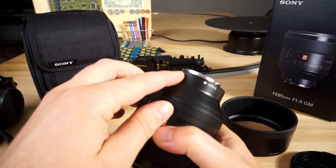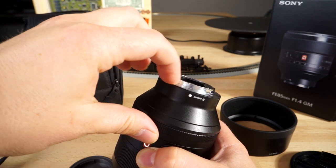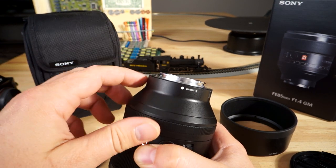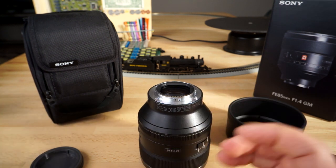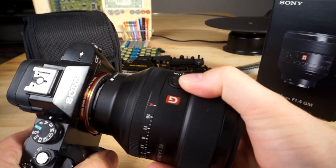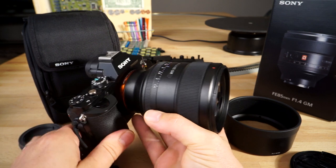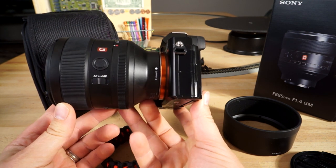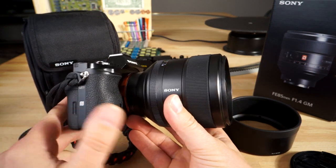On the back E-mount side there is a rubber lip for extra weather sealing, dust and moisture protection. It doesn't stick out as much as on the Zeiss Loxia lens line, but it's definitely rubber and mounts up nicely creating a pretty good seal against the E-mount flange. Mounted to my A7R — this is the original A7R, the A7R II is a little bigger — it looks quite nice. You can see how stout the lens is; it just bulges right out, a beefy-looking lens.